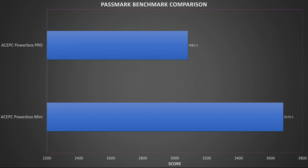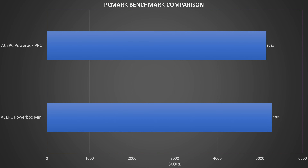Passmark runs benchmarks on the CPU, GPU, RAM and storage for overall performance. We got a score of 3082, which is an okay score but lower than the Powerbox Mini model. PCMark runs a series of tests for day-to-day tasks ranging from web browsing to light image editing. We get a score of 5153 compared to the Mini model at 5282. It's not a massive difference and both are at the higher end in our mid-range mini PC tests.